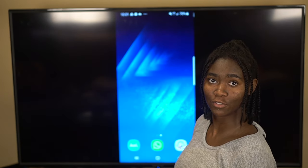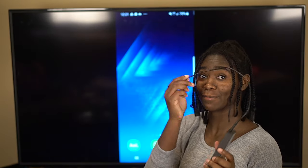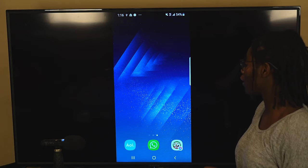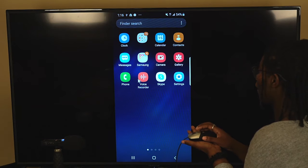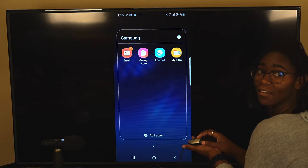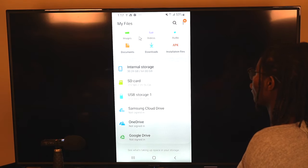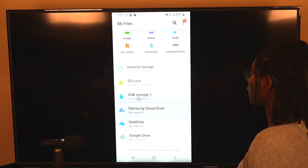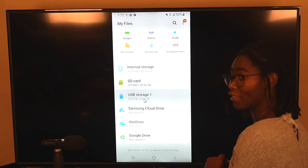Now we can see and control our phone, but we want to get the files off and put them onto the external drive, so we're going to plug that into the hub. Now everything is connected. The place we want to get to on our phone is My Files — using the mouse we'll scroll up, and on this Samsung phone it's in the Samsung folder. Right here you can see the My Files application, so we click that. Now we're in My Files and if we scroll down you can see the different storage options: internal storage, SD card, and USB Storage 1 with 4.55 terabytes — that's the external hard drive I just plugged in.